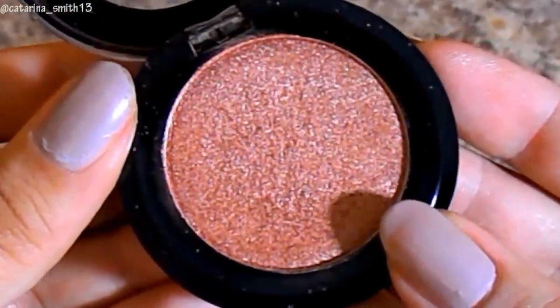Now for the star of the show — this is the City Color shimmer shadow, one of their new shadows in the shade Cheers to Life. This is what inspired this whole look. It's kind of like a burnt orange copper shade and I just love it. I'm using a City Color brush as well.